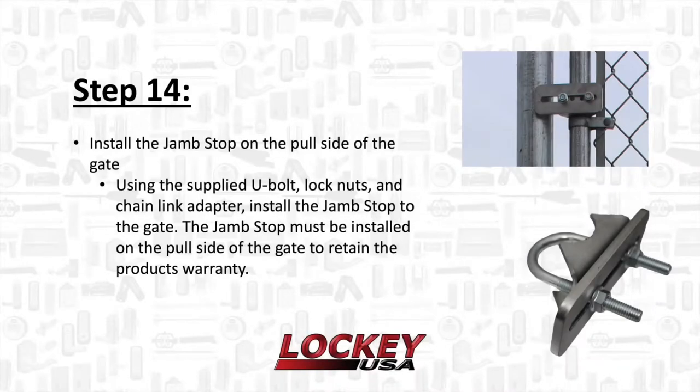Step 14: Install the jam stop on the pole side of the gate. Using the supplied U-bolt, lock nuts, and chain link adapter, install the jam stop to the gate. The jam stop must be installed on the pole side of the gate to retain the product's warranty.